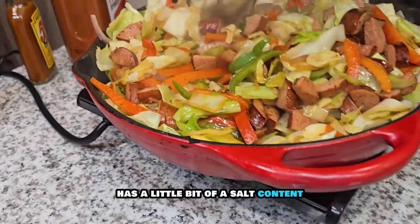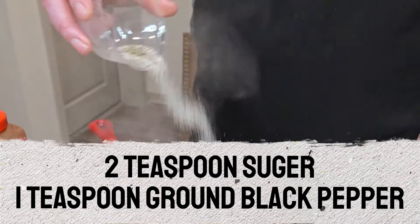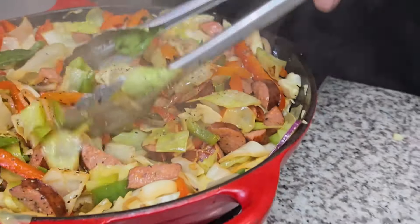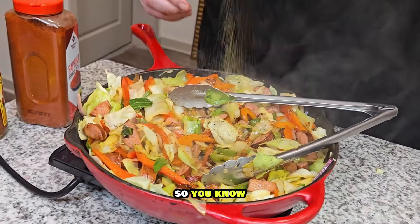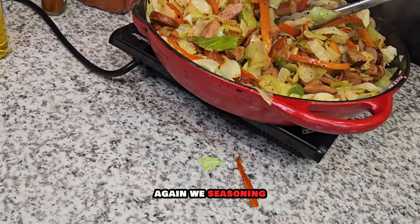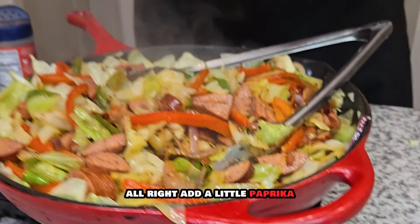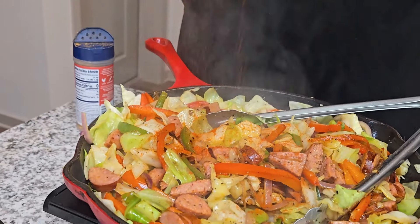This cabbage is cooking down nicely, the peppers and everything are mixed — look at how good that looks. Now I want to dump that sausage right back over in there. We're going to mix that up. Now that looks good. We haven't started adding any seasoning to it yet. The andouille has some flavor to it, it has a little bit of a salt content. Now we want to add some flavor — I got two teaspoons of sugar, I got a teaspoon of black pepper. Mix that up good. I have one of my basic store-bought seasons, I like that one, so we're going to season that a bit.